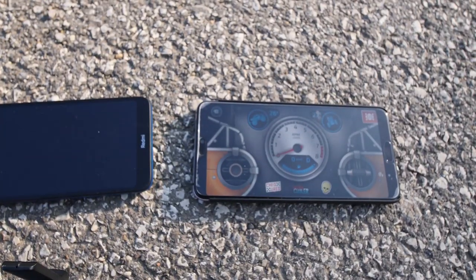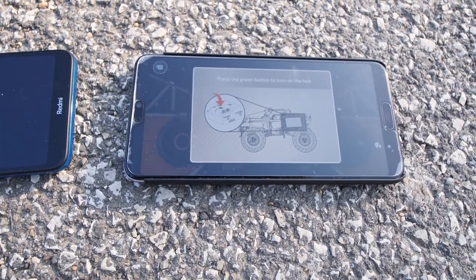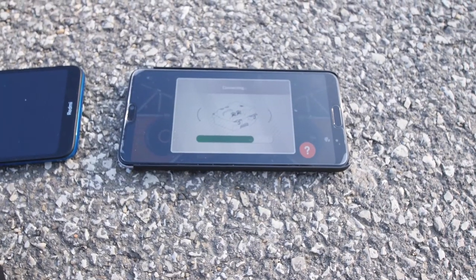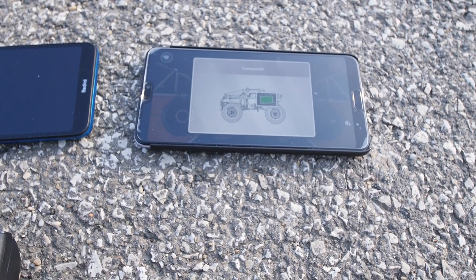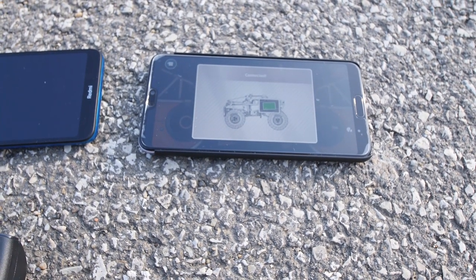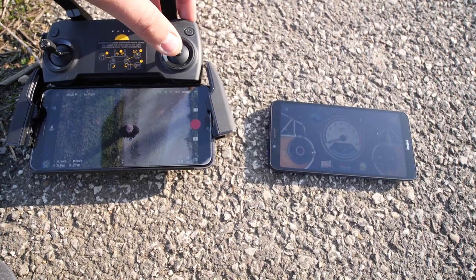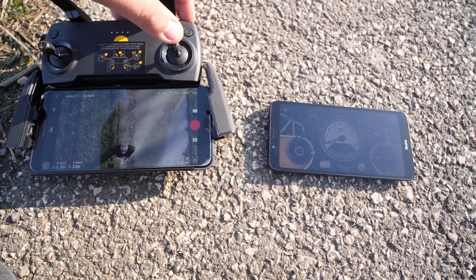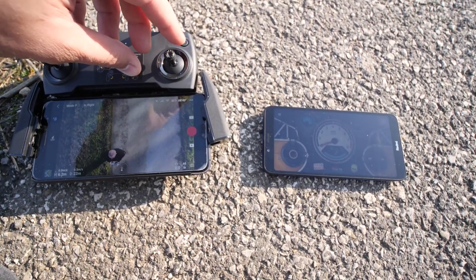We also did an outdoor range comparison. I asked my father to walk away with the Technic hub, and I was watching when the Control Plus app loses the connection, then measured the distance where it could successfully reconnect. We did this for both phones, and the reconnect distance was around 20 meters for both of them. Interestingly, that's much less than what I measured with the AAA Powered Up hub — I'll need to do a new test to see if there's a significant difference between the hubs.